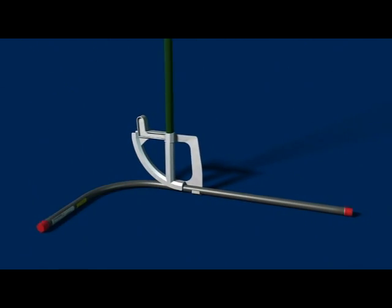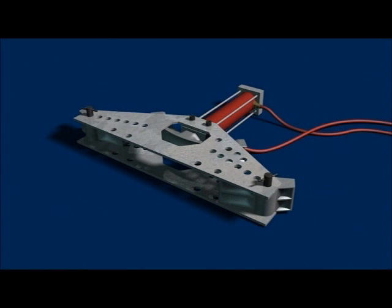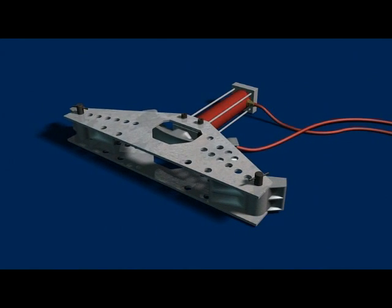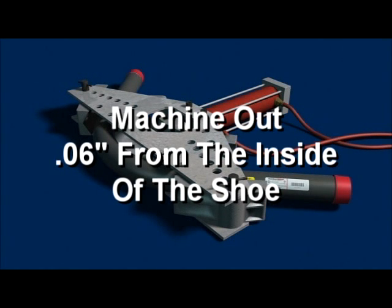Hydraulic and electric benders are available with shoes sized for Plastibond coated conduit. When bending Plastibond coated conduit with powered equipment, use rubbing alcohol to clean the inside of the shoe and the area of the conduit to be bent. Never use a lubricant on the shoe or conduit, as lubricants tend to allow the conduit to slip above the center line of the shoe, resulting in flattening of the elbow. Major manufacturers of bending equipment offer replacement shoes for coated conduit. Acceptable results can also be obtained by machining out existing shoes — use shoes the same size as the conduit to be bent and remove approximately six one-hundredths of an inch from the inside of the shoe.